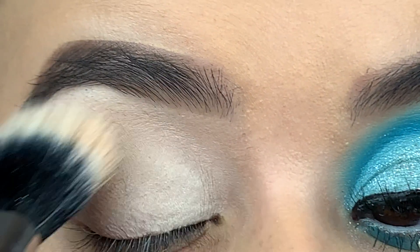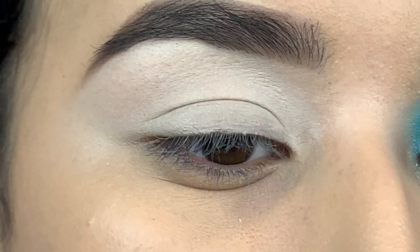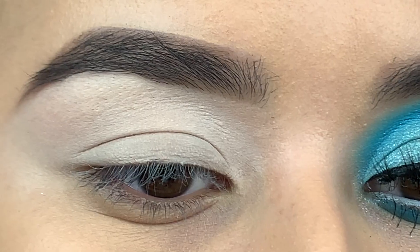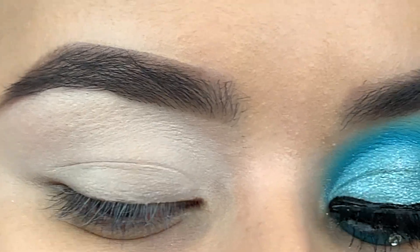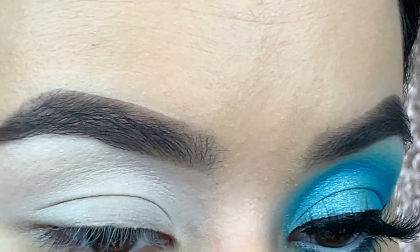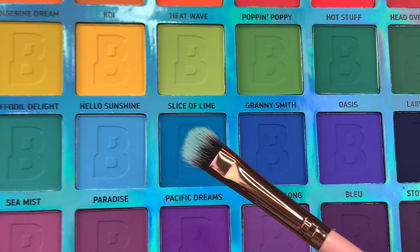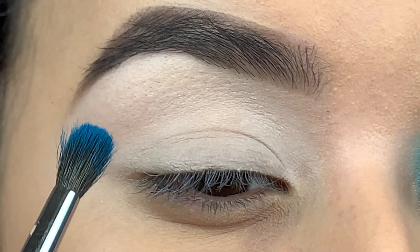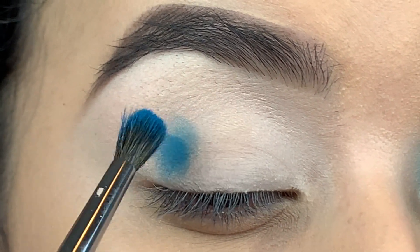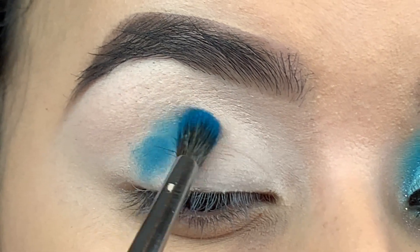I started off with a Shape Tape concealer as a really light base so the colors can show up more on your eyelid. I'm taking my EYN palette by Beauty Bay and my Morphe M506 brush, and we're going to concentrate it on the outer part and kind of work ourselves in.